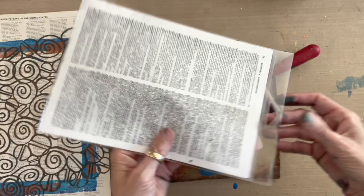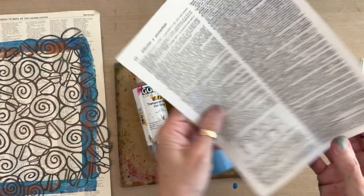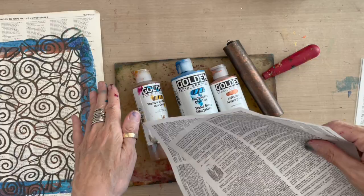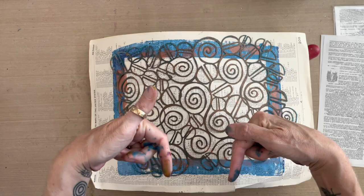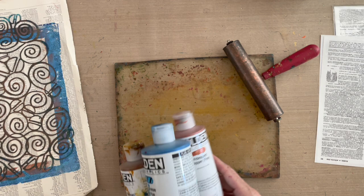Also from joggles.com, I've got a packet of encyclopedia pages. These are wonderful because they have a layer of texture already on them in the type, and sometimes little illustrations appear on the pages. They're a durable yet thin paper, so it smushes down between all the detailed spaces of the mask really nicely, getting a great impression. The joggles links are down below your video for purchasing those products. The other product from joggles today is my Dina Wakely 9x11 gel plate.